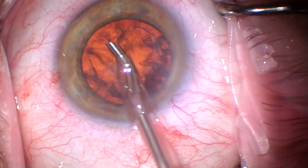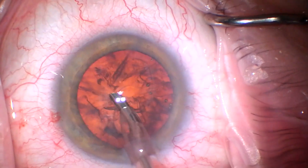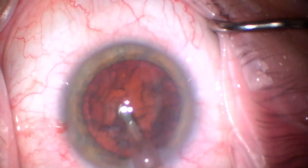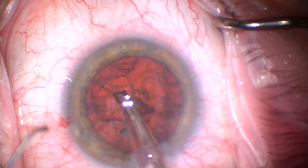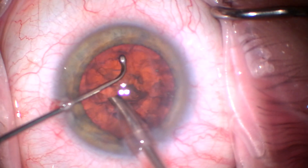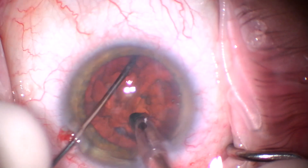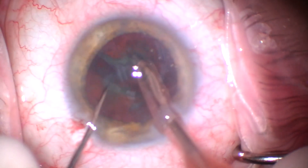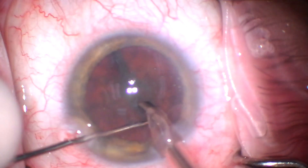I just put a little more viscote in there. Here we'll use the FACO tip to just take a little bit of the epinuclear material off the top, and then once we get down to the nucleus we'll enter with our Cybelle horizontal chopper. This is probably my preferred technique for soft to mediumly dense lenses. Burying the FACO tip in the middle takes about 0.02 CDE on this Alcon Centurion machine.